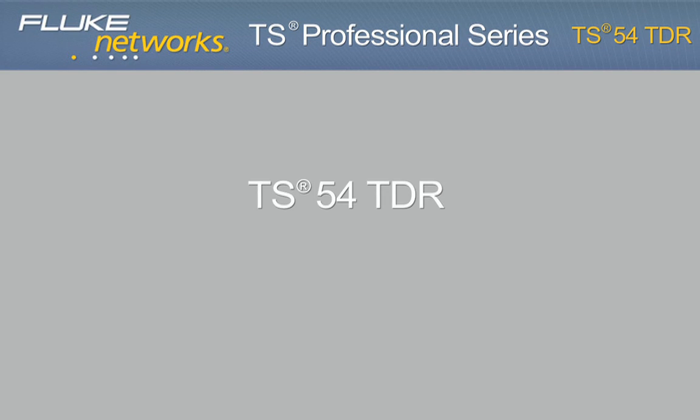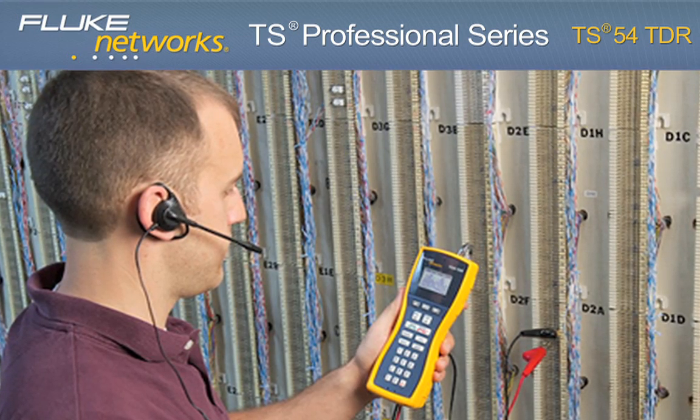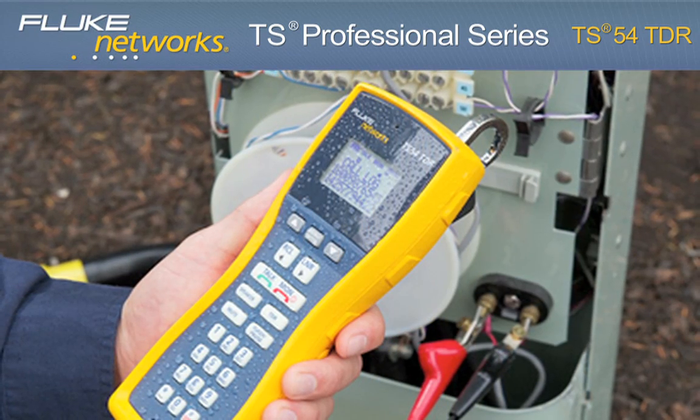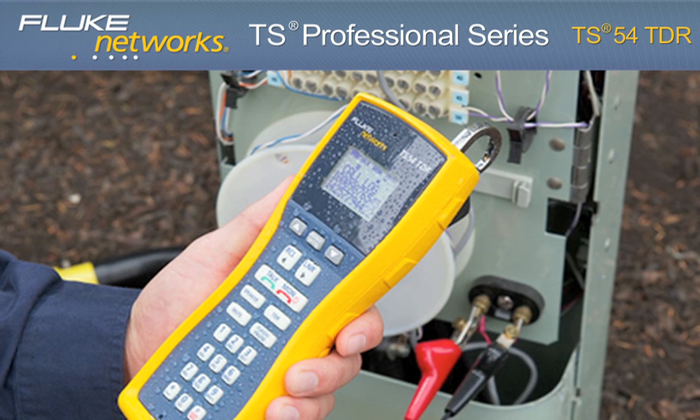TS-54 TDR — Premium Voice, Data, and Video Test Set. The innovative TS-54 TDR is perfect for voice, data, and video technicians and communication service provider technicians who need a best-in-class test set that delivers 10 testing functions.